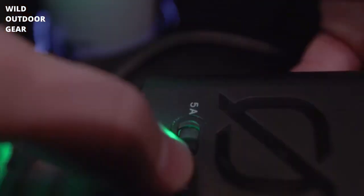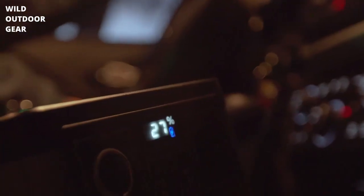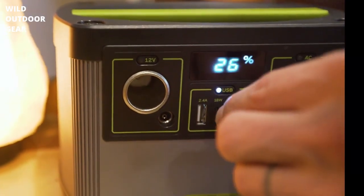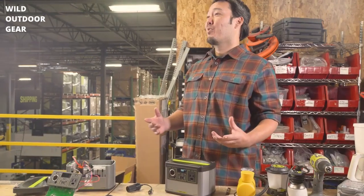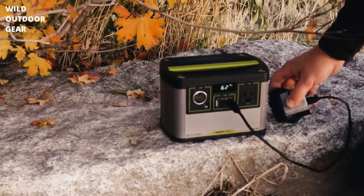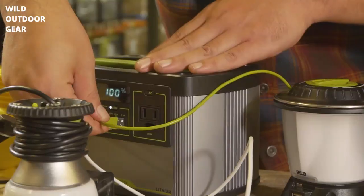We can also charge it from the car with our car charging cable. If you use our 5 amp setting, you can plug it right into the cigarette port, so while you're traveling you can be charging this thing up. The Yeti 200X can also be charged using the USB-C power delivery port. It's a small device powerhouse — it can run anything that's going to be charged off of USBs, and of course it's fully Goal Zero compatible.